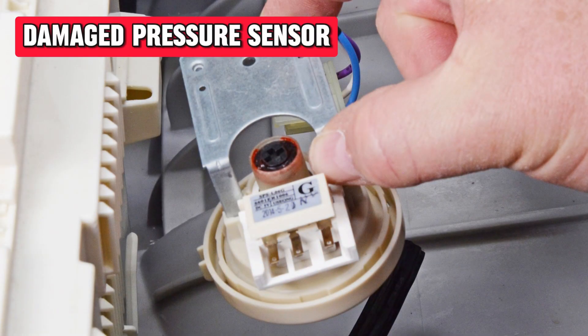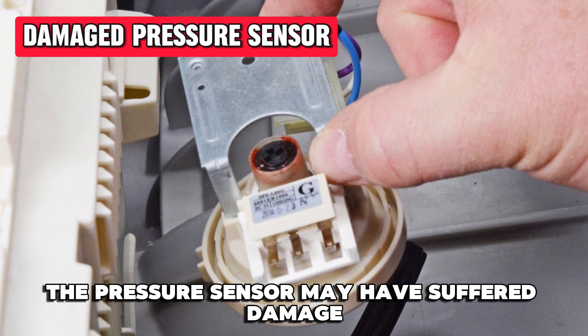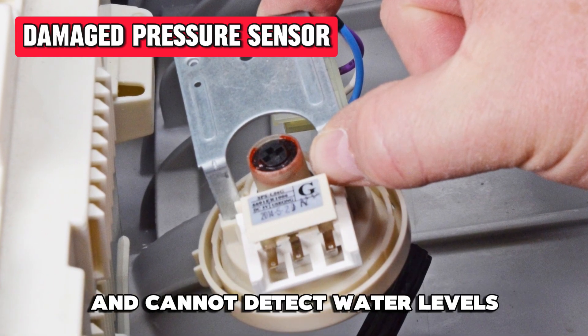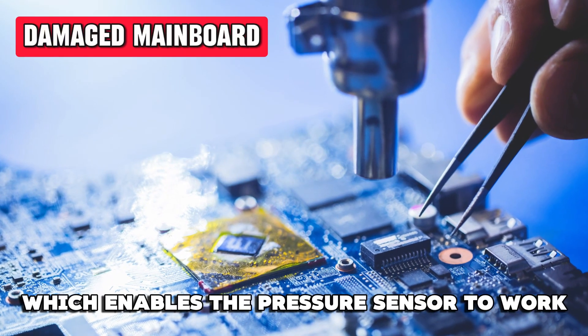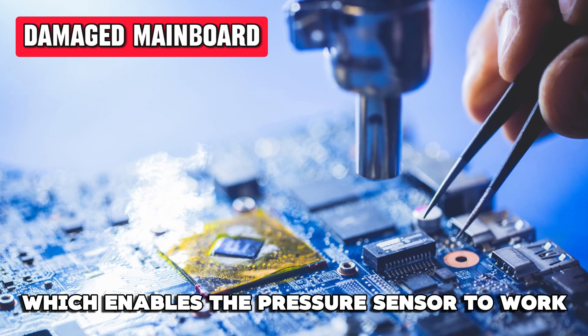A damaged pressure sensor: the pressure sensor may have suffered damage and cannot detect water levels. A damaged main board: the main board, which enables the pressure sensor to work, may be damaged.